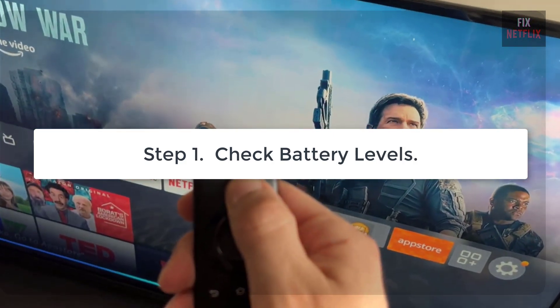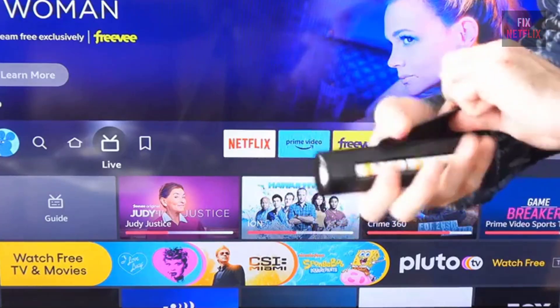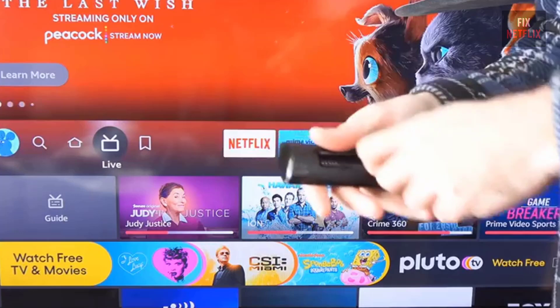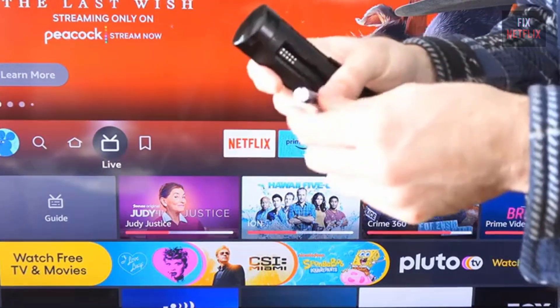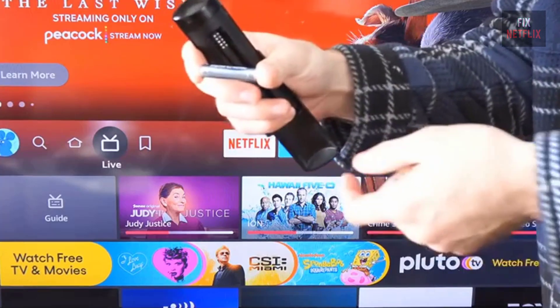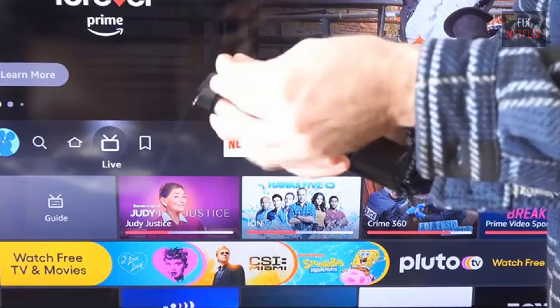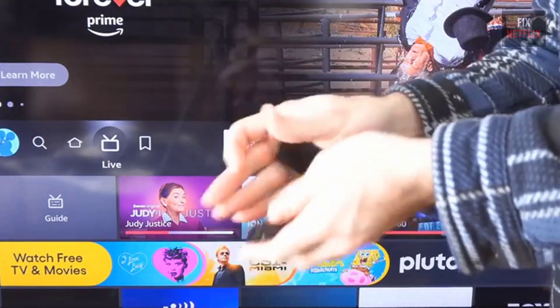Step 1: Check battery levels. First things first, check your batteries. Low battery levels can stop your microphone from working properly. Open up the battery compartment, then press and hold any button. Then replace both batteries with fresh, high-quality alkaline ones — trust me, it makes a difference.